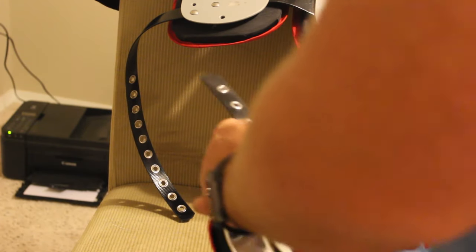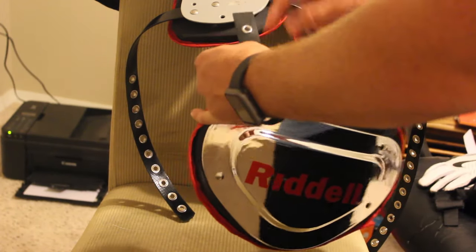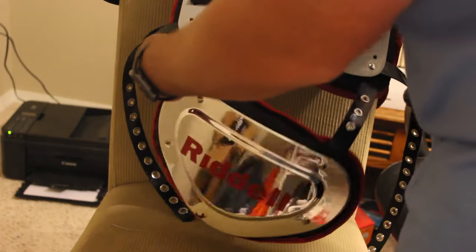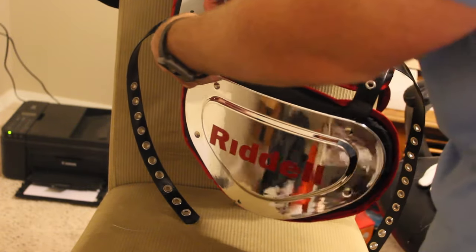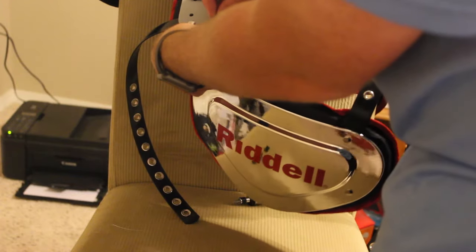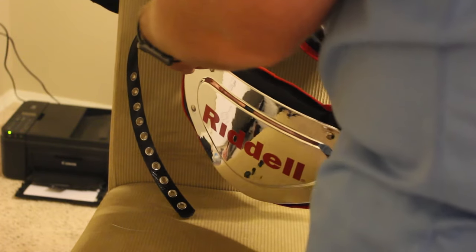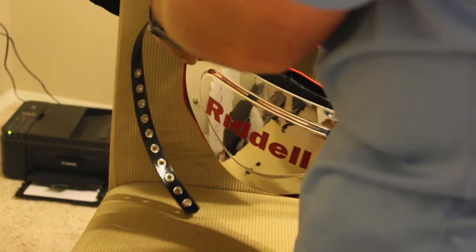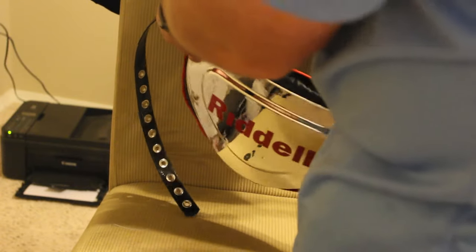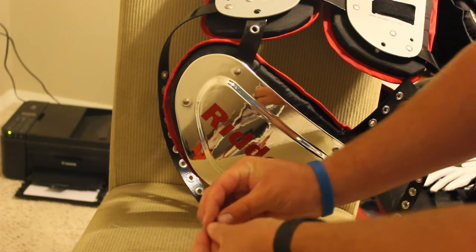So we're going to start actually putting this on. Take your washer and T-nut, place it through the second loop — the little hole there — and go find the attachment point, the hole in the shoulder pads. Then get a screw, get it lined up, start it, and bring in the screwdriver. Tighten it until it is tight, until we can't tighten it anymore. There's one side done — we're going to do the same thing to the other side and we'll have a secured back plate.